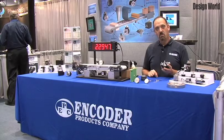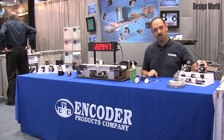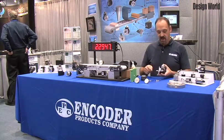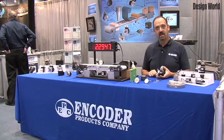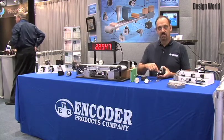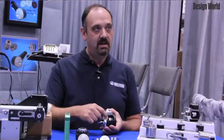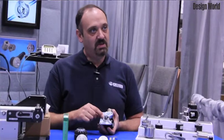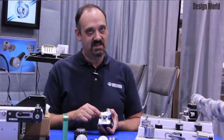However, we felt that being the best wasn't quite good enough, so this year we are introducing our new and improved version which, in addition to the internal encoder isolation, now offers dual o-ring sealing, heavy-duty 80 pound bearings, and a field replaceable IP66 or 67 shaft seal.